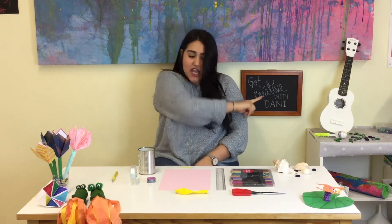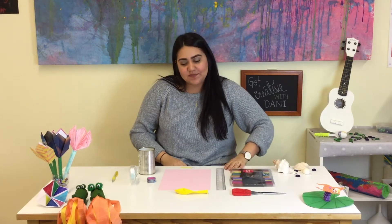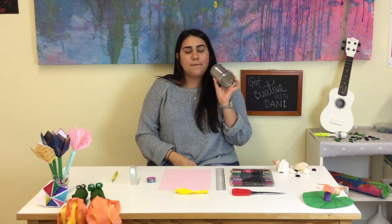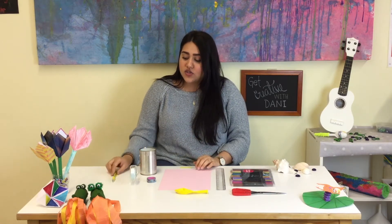Hello everybody, welcome back to 'Get Creative with Dani.' For today's video we are going to make drums. For the drums you need an empty can. Parents, you need to help your children to clean the can — it is really sharp on the inside and we don't want any accidents.